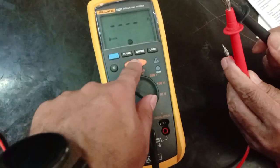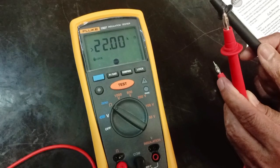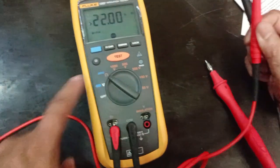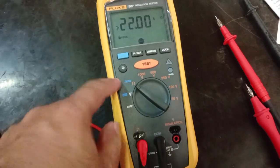Once I press the test button, the value changes to zero because the probes are already shorted. Once you remove the short, it goes to infinite. Like this you can check ohms as well. This button is for the display light.